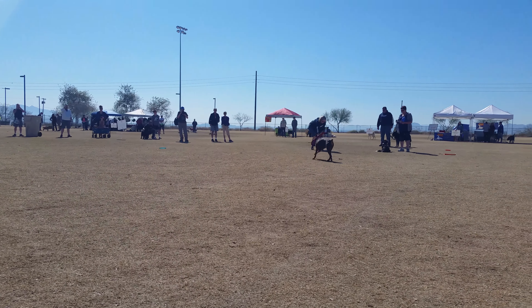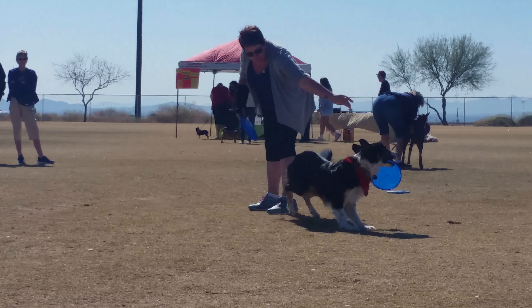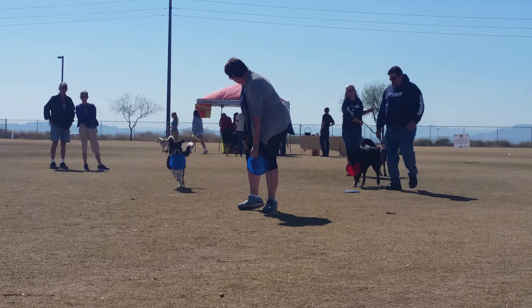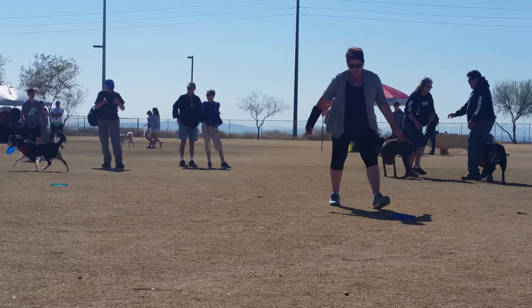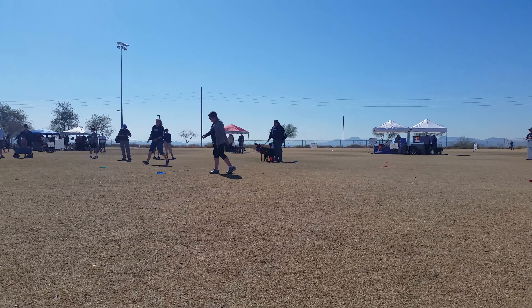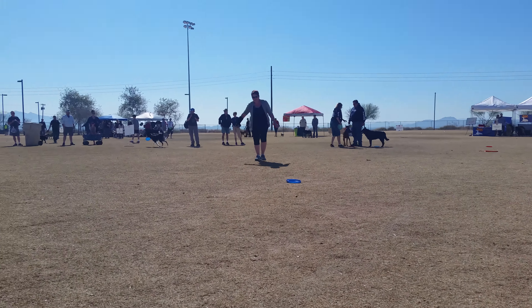Once we've taught our dogs to bring the Frisbee back and to catch it on the edge, we hold the Frisbee up and the dog is going to jump into it and take it out of the air. She's holding it just about nose height so that he's successful. The important part is that the dog is running into the Frisbee — we don't want him to stand up straight when he catches it, as that puts stress on his back and especially his knees.